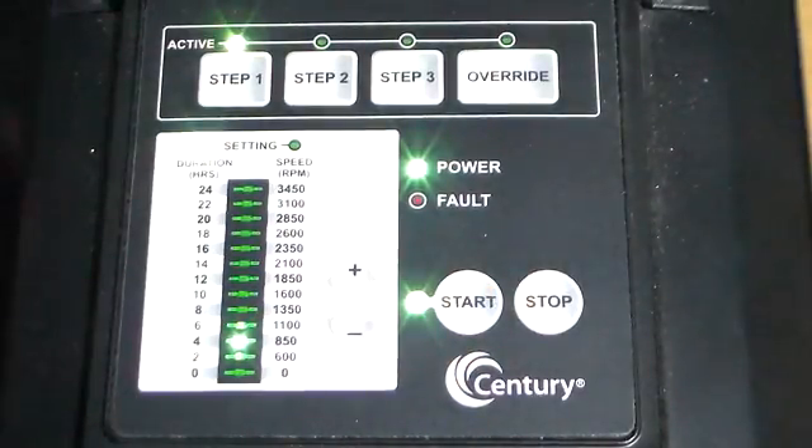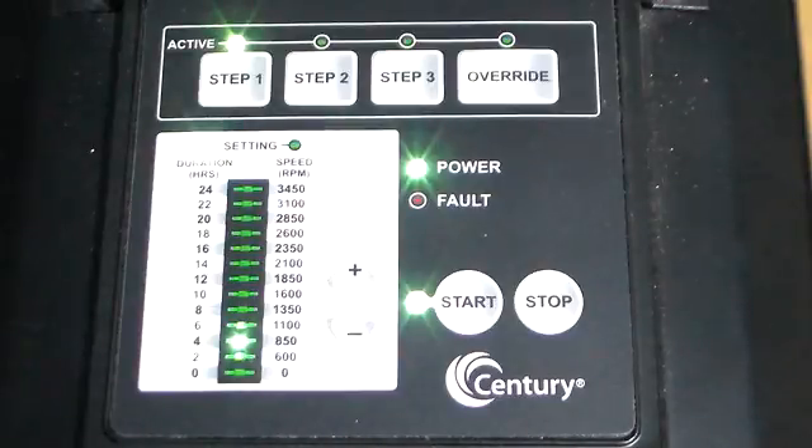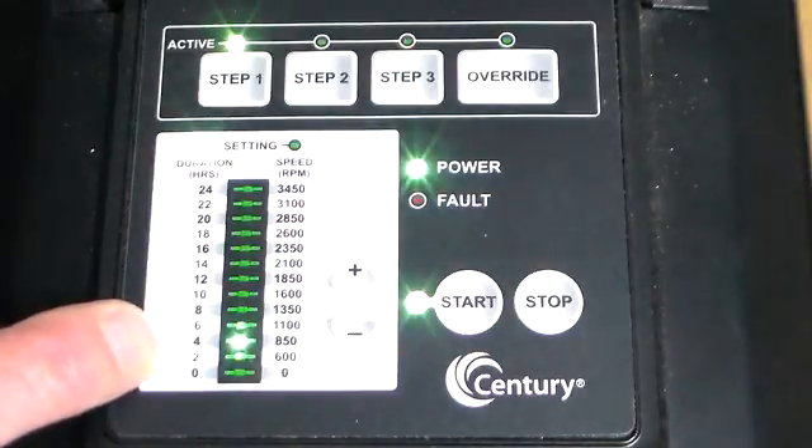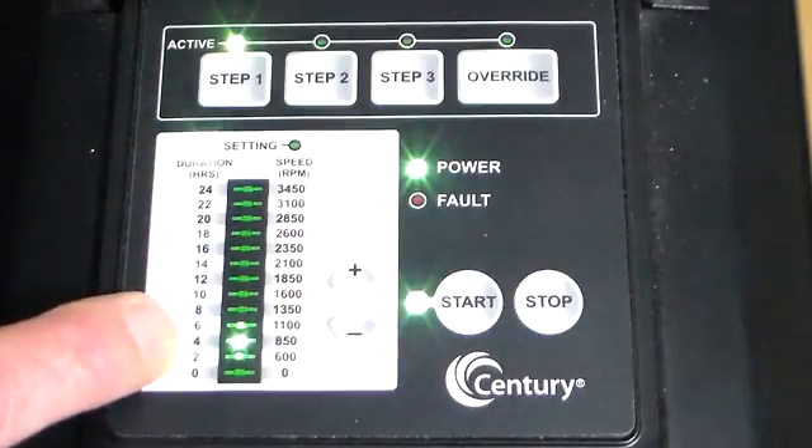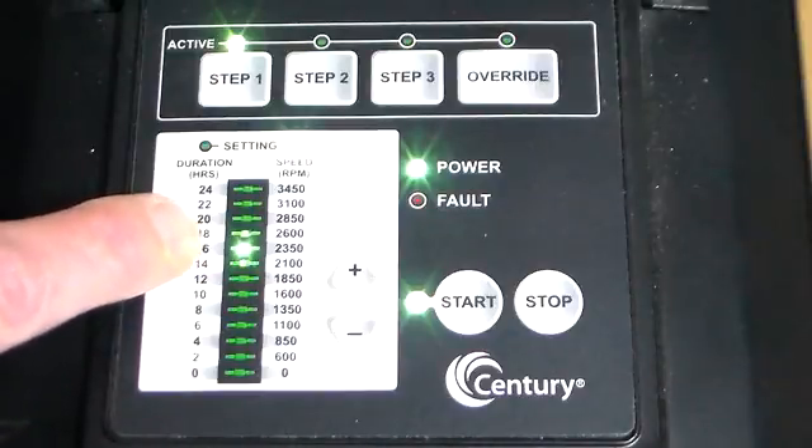We see it light up and we hear the pump start up. We hear it run at Step 1, 4 hours, at 2350 RPMs.